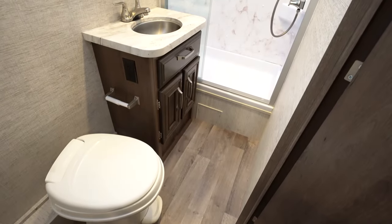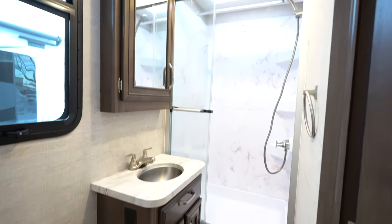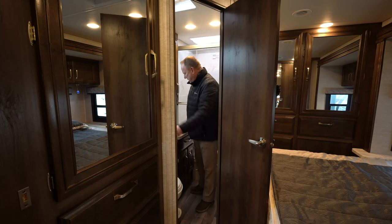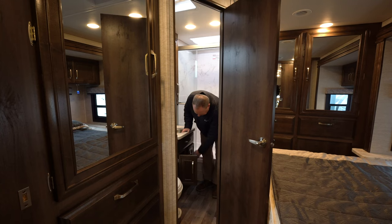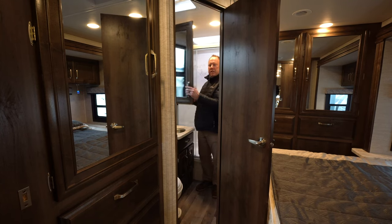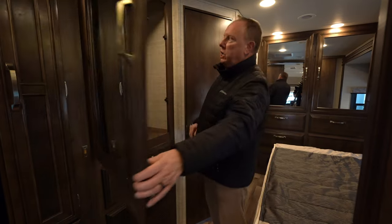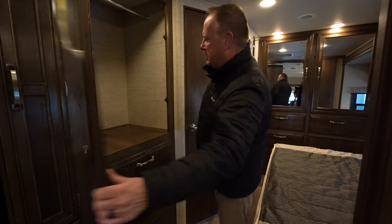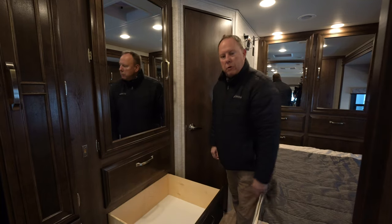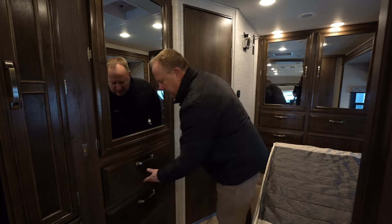The bathroom has a toilet, sink, and shower with a skylight in it. You do have a window in the bathroom, which is very nice — you can open it up and get some ventilation in here. There's storage below the sink, drawers, doors, and a medicine cabinet as well. Right outside the bathroom is a huge wardrobe closet cabinet with fully opening drawers. You can put quite a bit of clothes in there — it's deep and also deep in height.